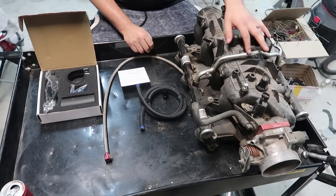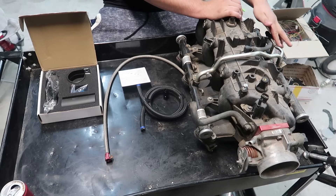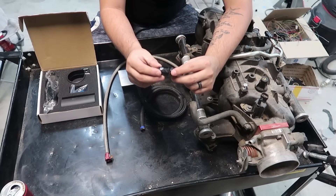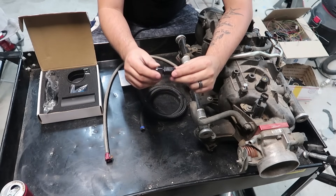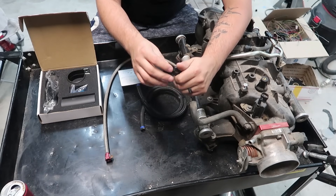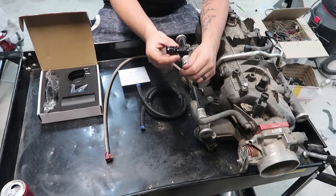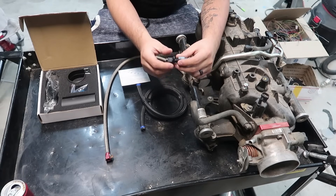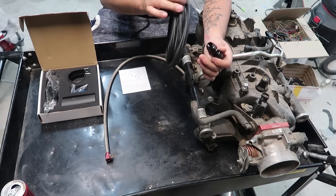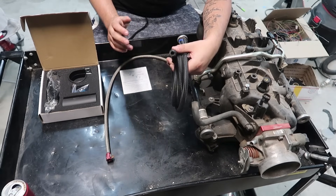Now I want to show you guys how I basically convert this intake to accept AN fittings. AN is just a style of connection for fluid hoses — it stands for Army Navy. I also have a video talking about AN hoses and how to make them. This is a simple aluminum 6-AN fitting, a pretty common size. It comes out to like 3/8 hose.